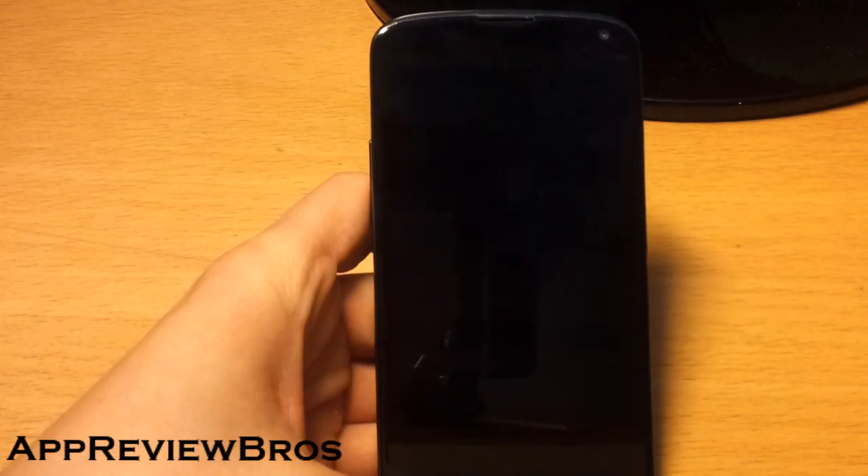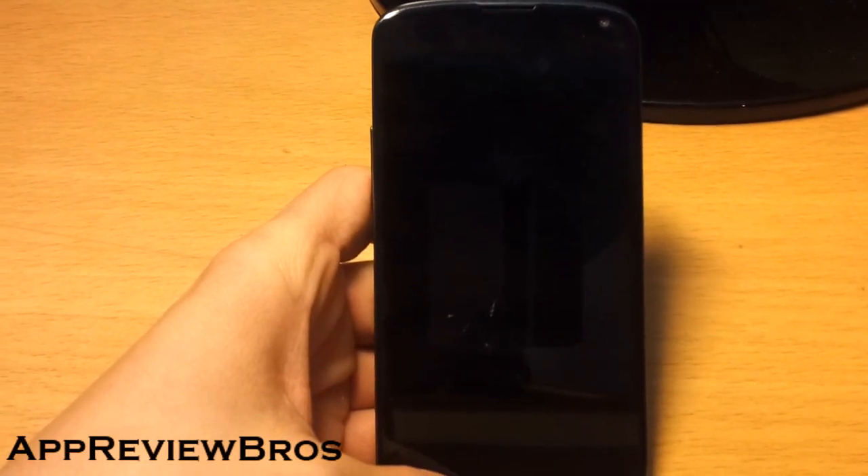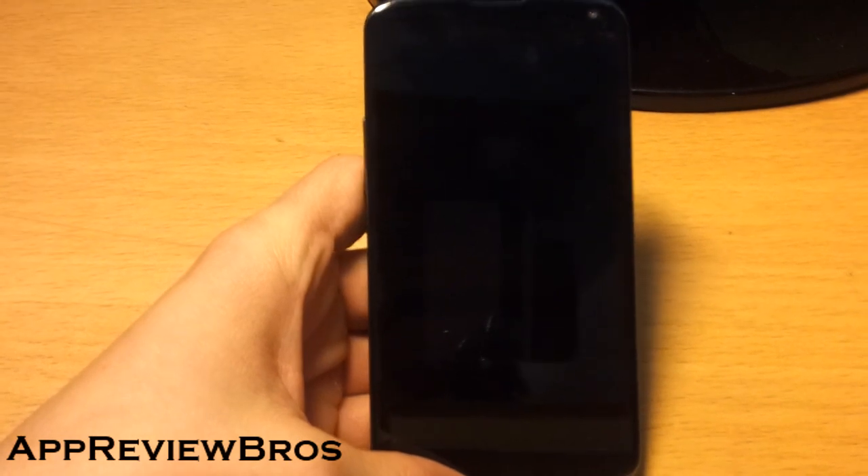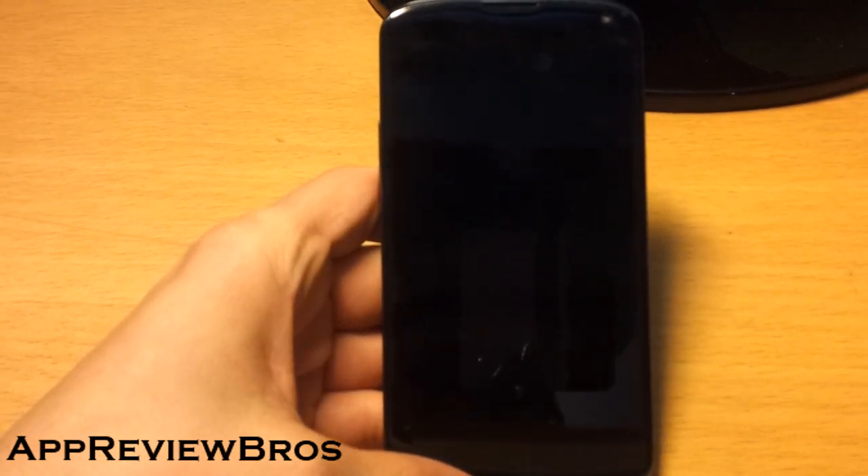Hey guys! Merry Christmas! Today I just wanted to make a very quick video presenting a very cool feature for the Nexus 4. It's called Sweep to Wake and you can get it by flashing a kernel called Bricked Kernel for the Nexus 4. I'll put the links in the description, so check it out.